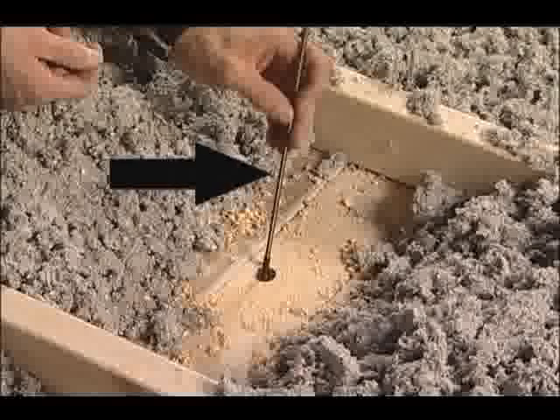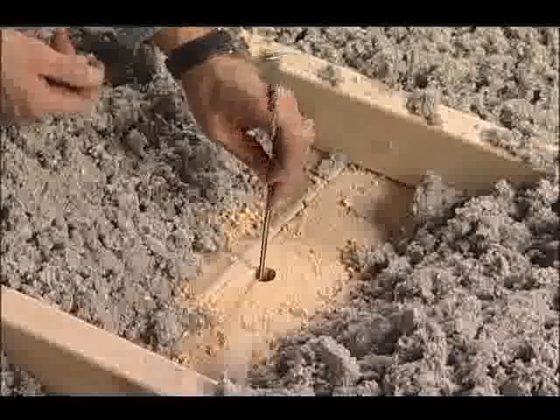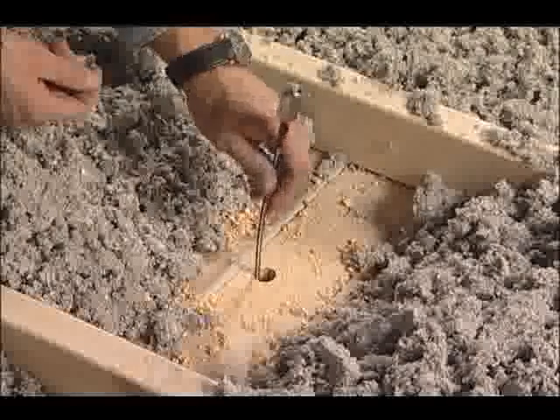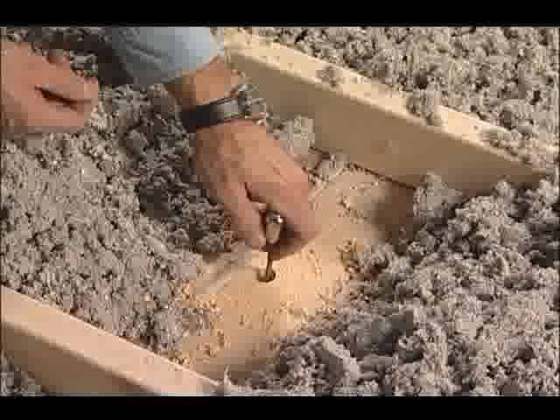When the drilled hole is complete, the leader portion of the leader drop magnet should be placed in the hole. Once the leader makes contact with the insulation, apply slight pressure and rotate until it freely drops into the insulation.